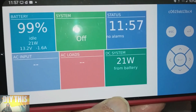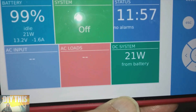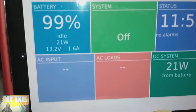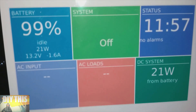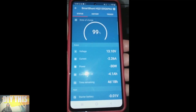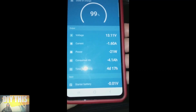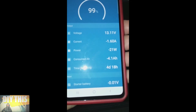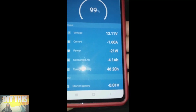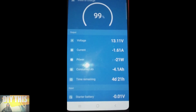The system right now is at 99%. There's no AC power. DC is 21 watts being used from the batteries at 13.2 volts, minus 1.6 amps — just whatever it's drawing from the motorhome as we sit. It took a little while to catch up, but it's still at 99%, 13.1 volts. The current jumped up to 2.6 amps, now it's down to 160 milliamps. The thermostat just kicked off — 21 watts, drawing 4.1 amp hours, and the time remaining dropped down to 4 days and 21 hours.